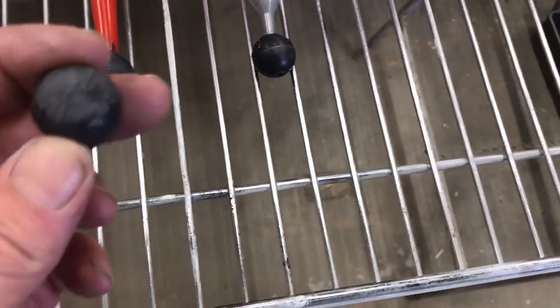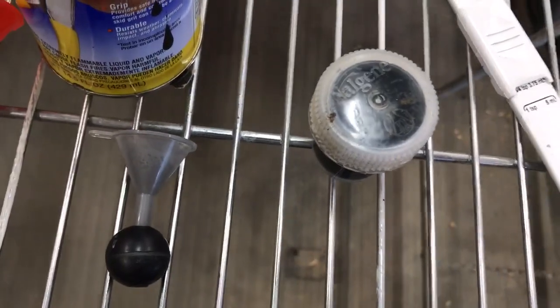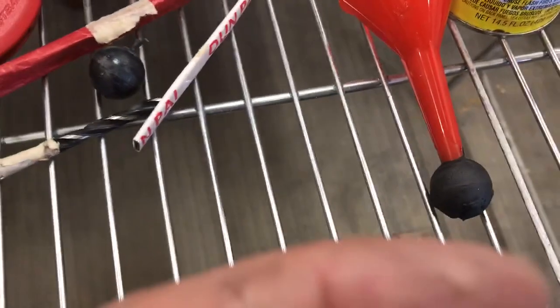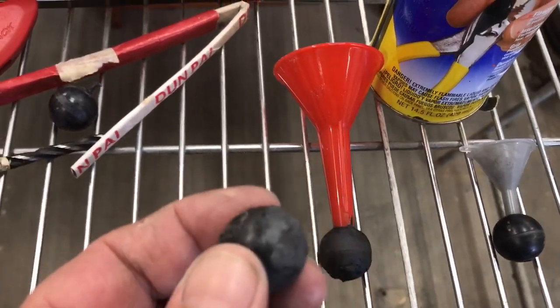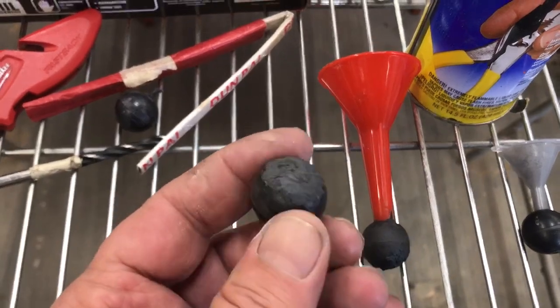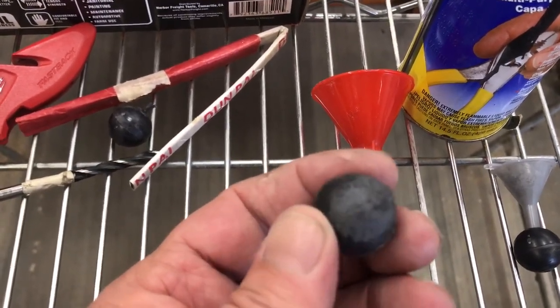Then you come back and put some — mix up a little hotter NC lacquer, got more acetone in it than a little extra — that way it sticks a little bit better with these little plastic balls. Smash that down really good and keep mashing on it until it gets smoothed down and sticking.